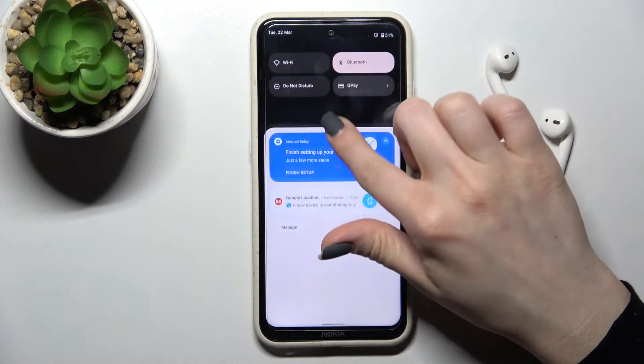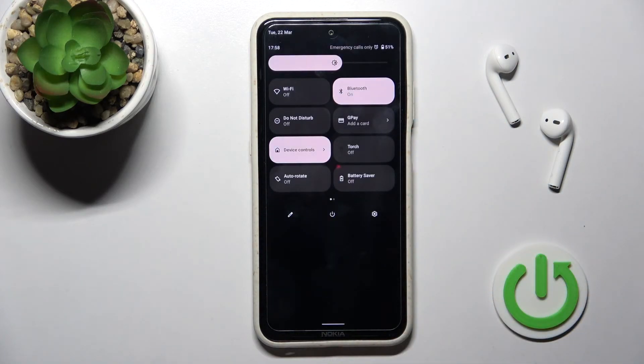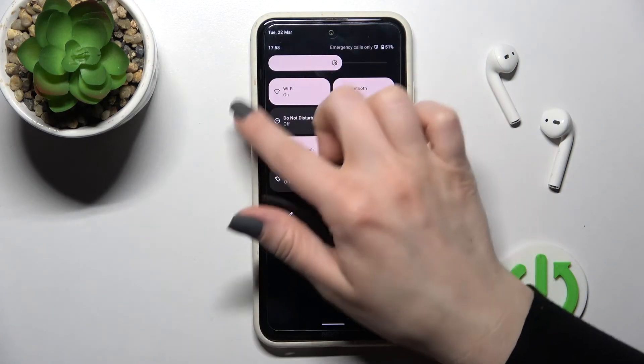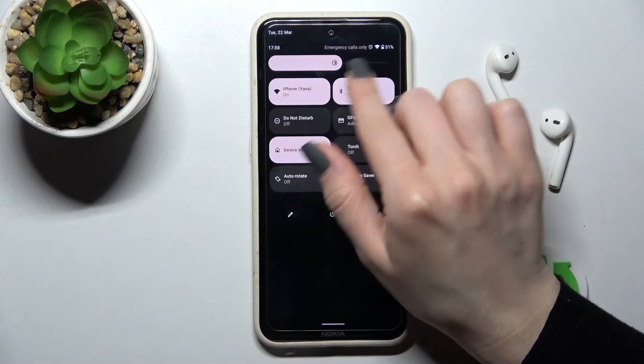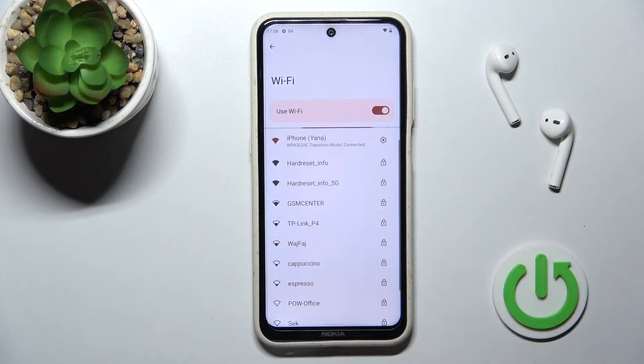We can also activate Wi-Fi by opening the notification panel. Click once on the Wi-Fi icon — you can see that Wi-Fi is now on — and it will launch the Wi-Fi settings so you can select from the available networks.